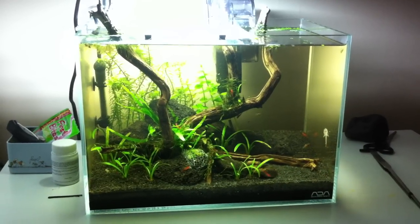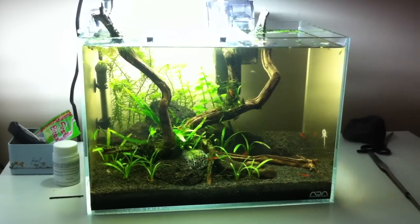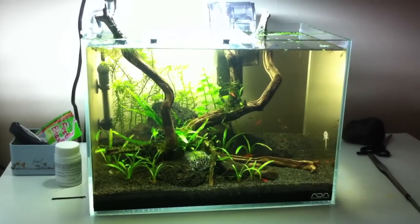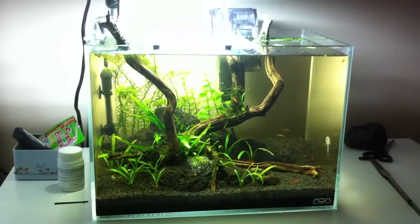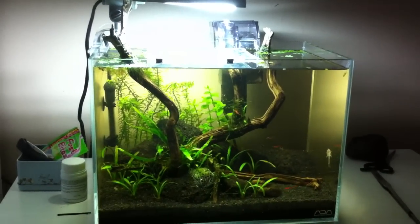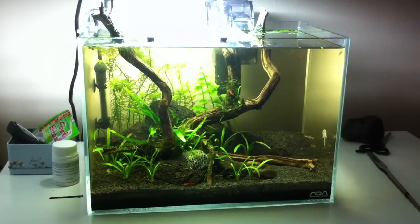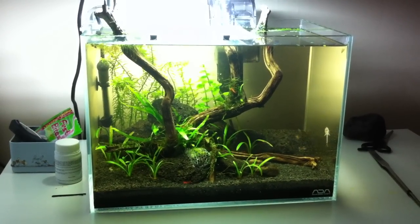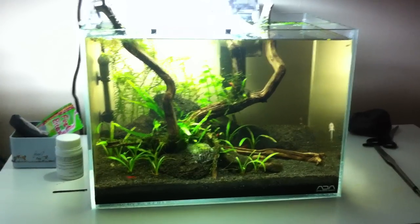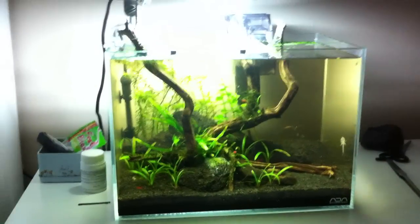This is my ADA Mini M 5.5 gallon — hope you guys like it. Like it on YouTube, subscribe, leave a comment. Let me know what you think — what do you think of the light situation, the glass cover, the filter, all that stuff. I'm gonna be working this weekend so I won't have any updates for at least three days. Alright guys, see you later, peace.